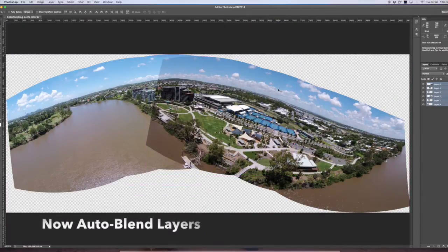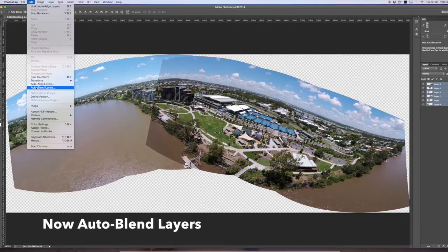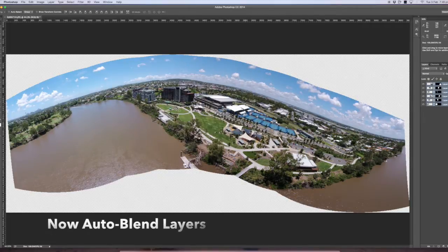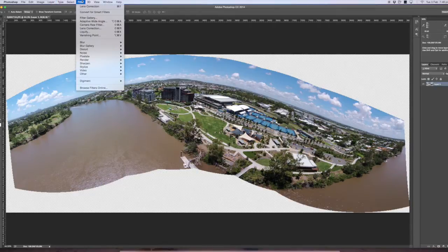As you can see, it's put them all together but they're a bit stacked on top, so we blend the layers — all still selected. That just gets rid of any edges we don't want. I'm getting there but it looks like a giant fisheye now, so we go up to Filter and use the Adaptive Wide Angle.